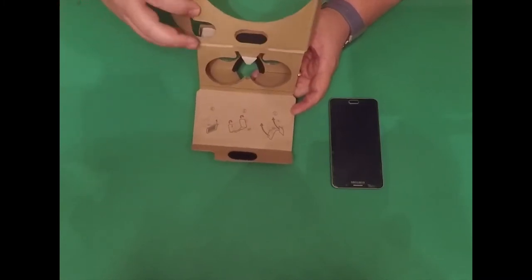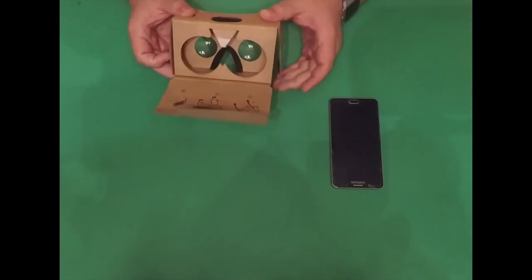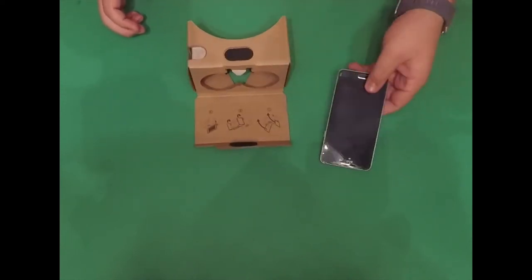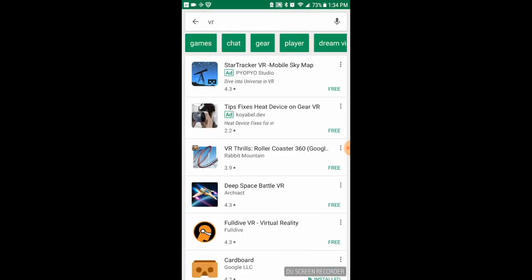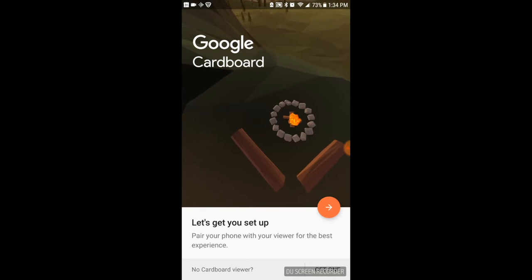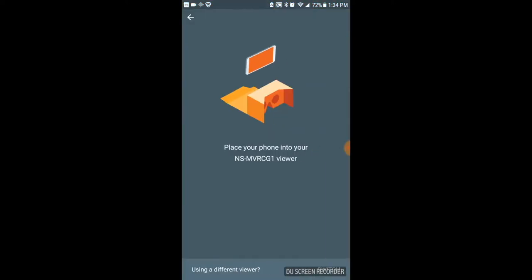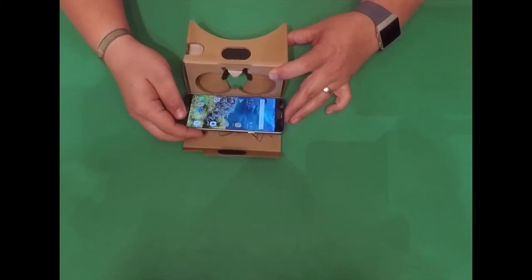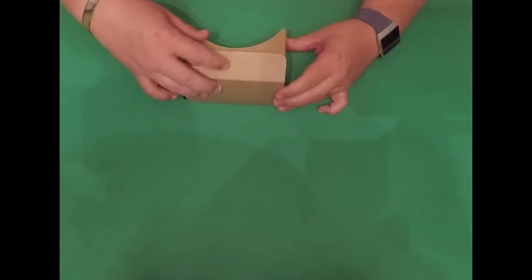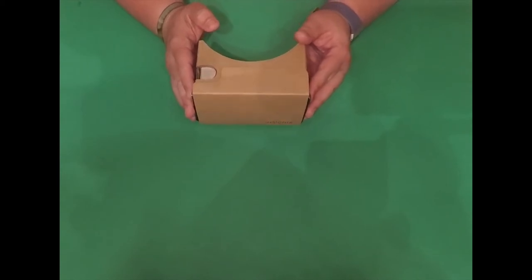The device I got from Best Buy was already pre-done, except for expanding the viewer. Once the device has been created, take your cell phone and go to your app store on Google Play or the iOS store and find the Google Cardboard app. It's super easy to find. Once you find it, go to the bottom of the device and scan the QR code to register your device to the app. Then place your phone inside of the Google Cardboard device — it's typically held in by Velcro or, in some cases, a rubber band.